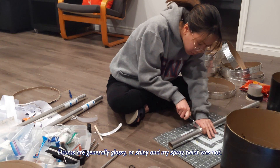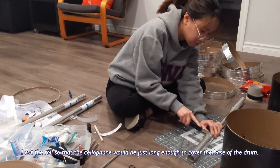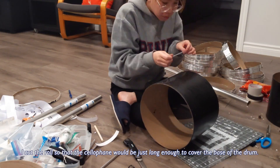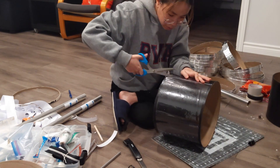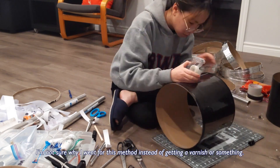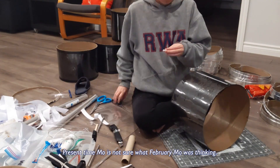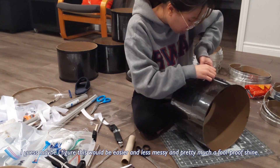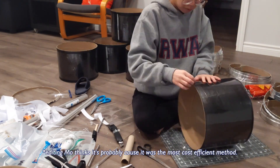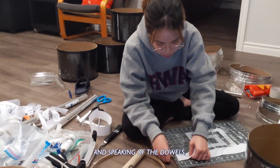Drums are generally glossy or shiny and my spray paint was not, so I went ahead and got a couple of rolls of cellophane from my lovely trip to the dollar store. I cut the rolls so that the cellophane would be just long enough to cover the base of the drum — that way it gave it a nice gloss. I'm not sure why I went for this method instead of getting a varnish or something. Present-time me is not sure what February me was thinking — I guess maybe I figured this would just be easier and less messy and pretty much a foolproof shine.